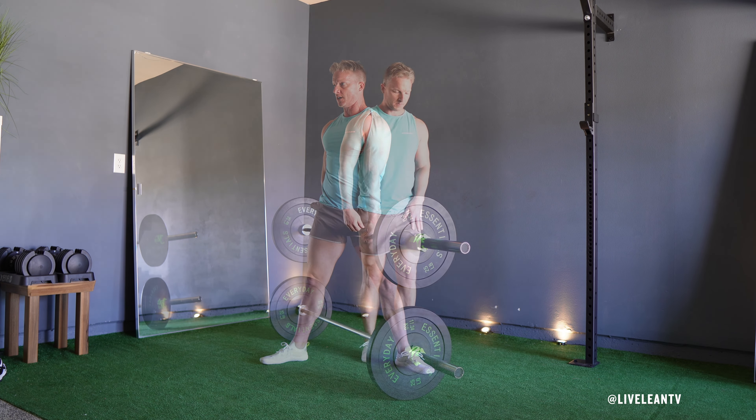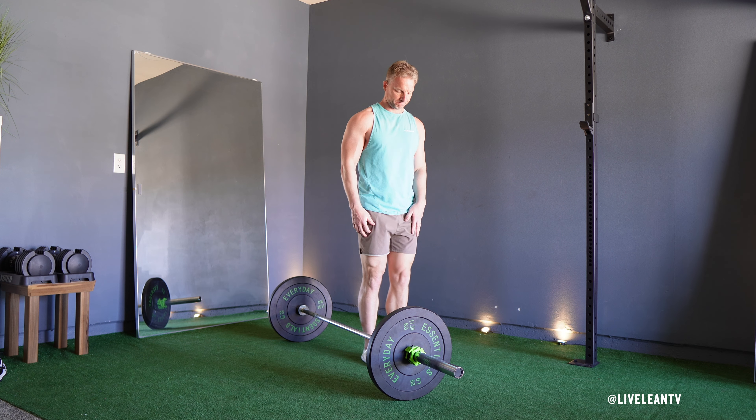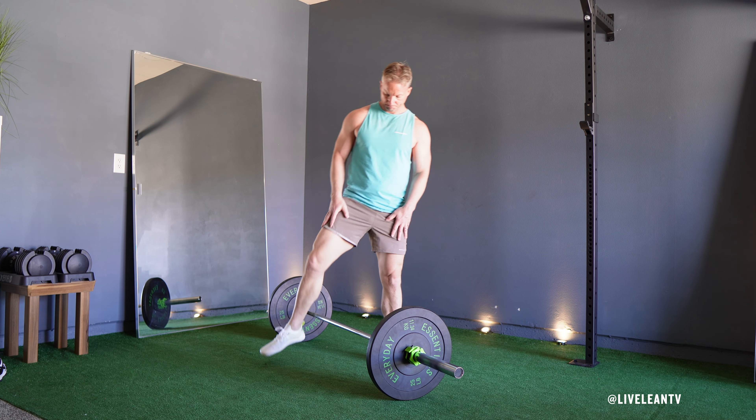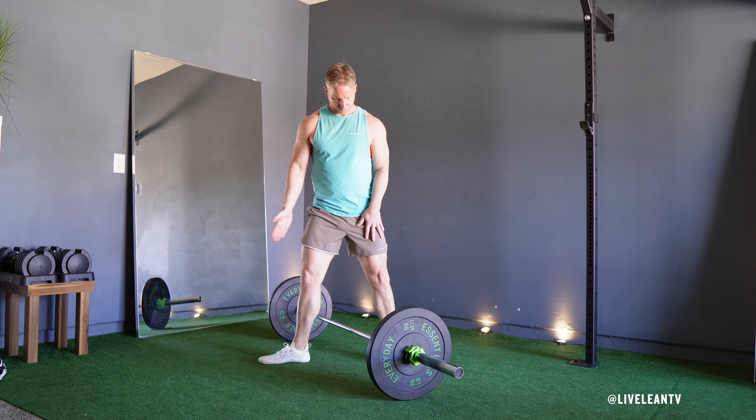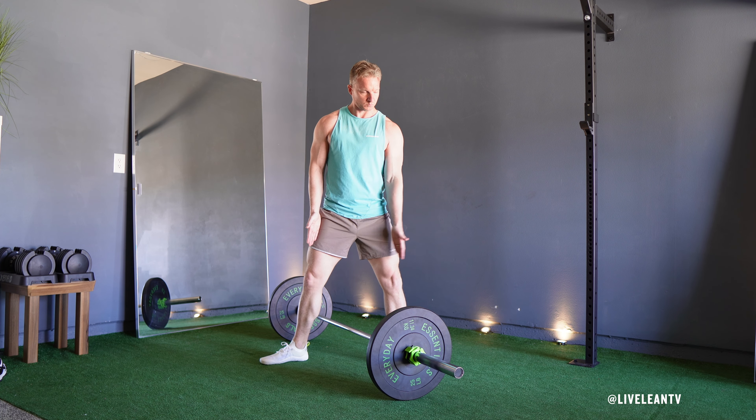To get started, place a weight-loaded barbell on the ground. Straddle the barbell with your legs, with your feet positioned wider than shoulder-width apart, with your back foot turned out at a 90-degree angle, and your front foot pointing straight ahead parallel with the barbell.